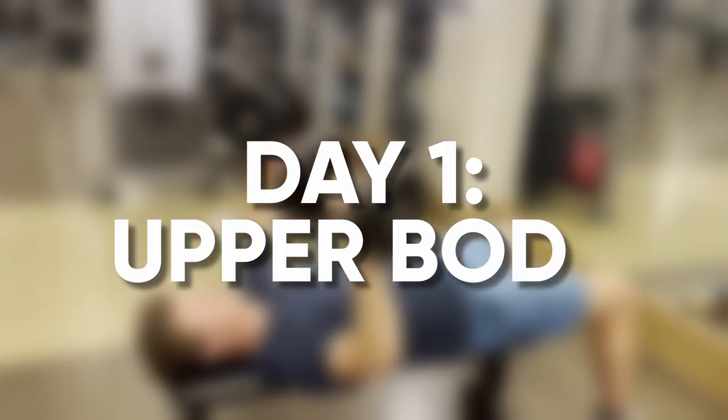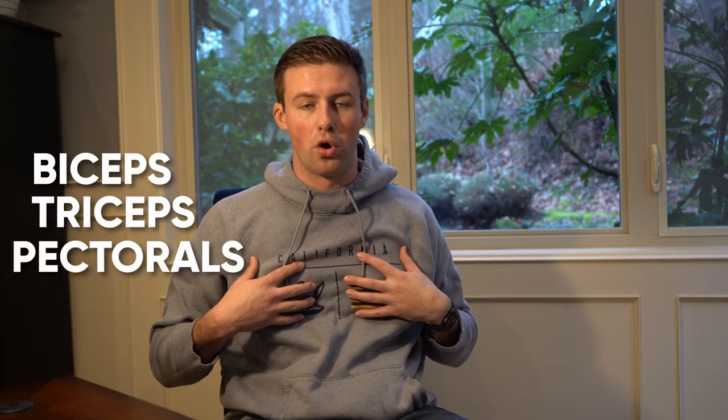For all of my upper body lifts, I like to focus on the three main groups: my biceps, triceps, and my pectorals or chest. Sadly, there's going to be no curls in this workout today. Curls really contract your muscles, but we want to be elongating and stretching our muscles in order to build better muscle retention. Curls also make you really stiff and aren't great for dynamic ability — not really the best lifts for aspiring athletes. So instead, we'll be focusing on dumbbell bench press, lat pulldown, and dumbbell chest flies.